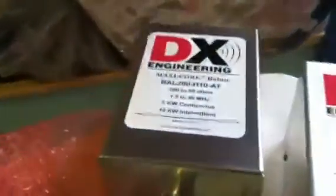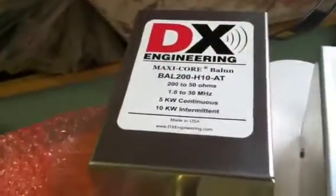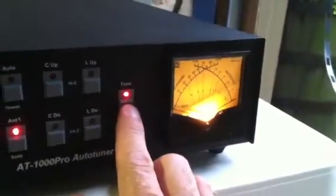This is Mark MB8I again. What we're doing now is I got the DX Engineering 4 to 1 balun connected, and I'm going to give this thing a whirl from the ladder line to the tuner and see how fast this thing tunes up. Right now we're on 160 meters at about 1830, which is close to the bottom of the band.